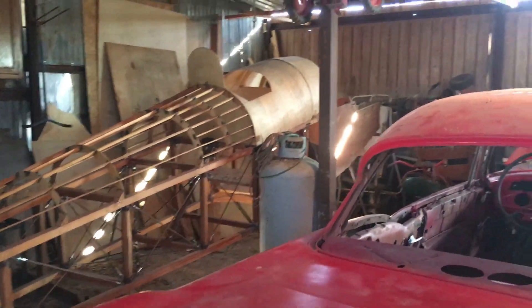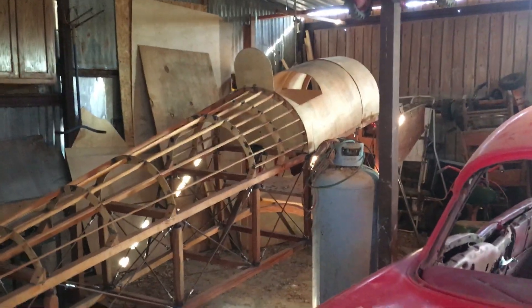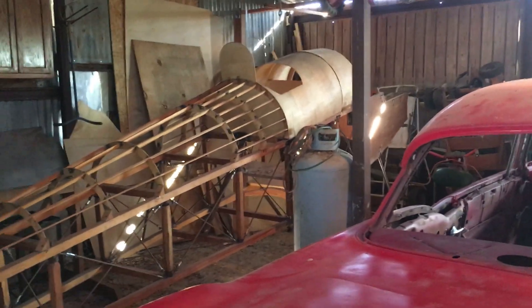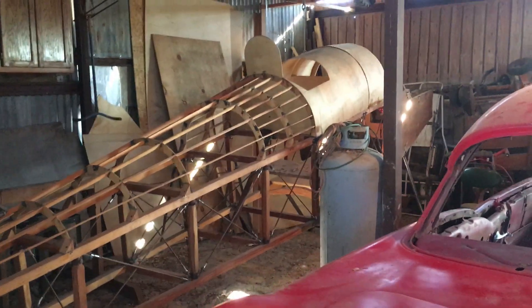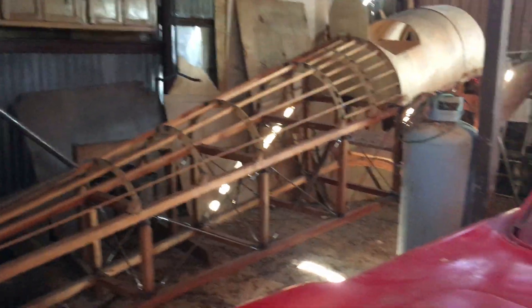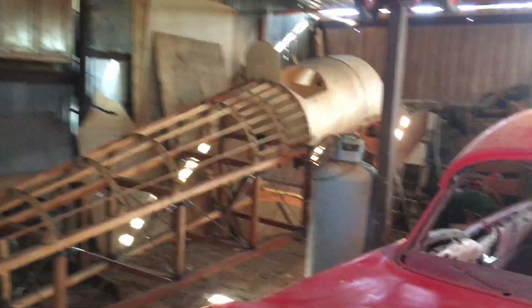Another thing that I've done recently is weigh the plane. Everything I have currently weighs about 220 pounds. Unfortunately, my plans don't say how much it's supposed to weigh at this stage. All I know for certain is that an original had an empty weight of 1,450 pounds. If I use rough estimates for how much the rest of the plane is going to weigh, it looks like I am definitely on track to meet the stock empty weight, which is very relieving.